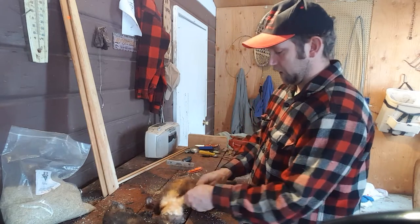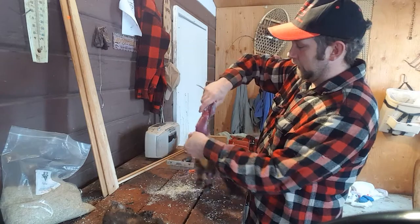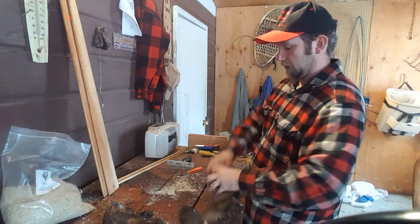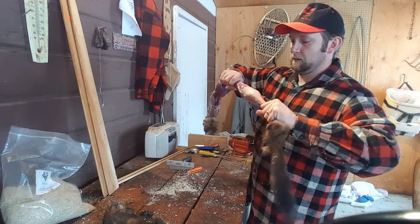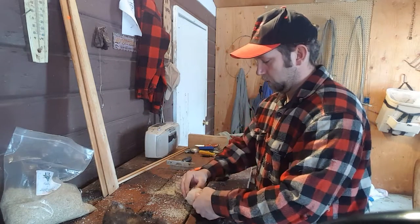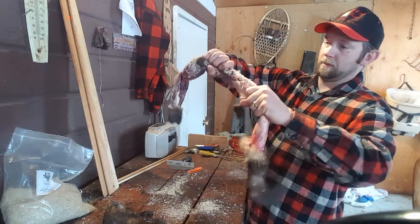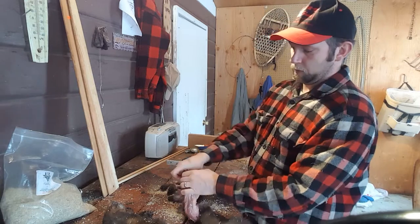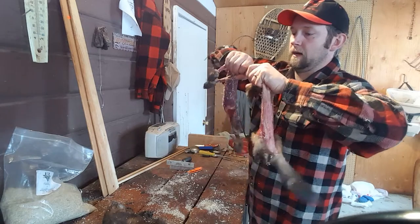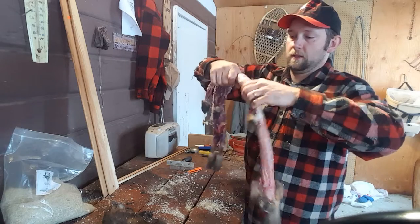When you bring this to the fur sale or ship it, fur buyers like to see nice, clean, dry, well-handled fur, and you'll get a lot more money out of it. As I'm pulling down off this pelt and get to the front shoulders, you just poke your hand through there and pull it apart. Because of the incision I made earlier, it just pulls right off. The hide is already basically clean.